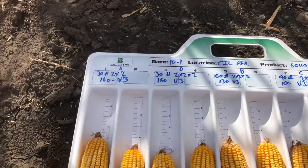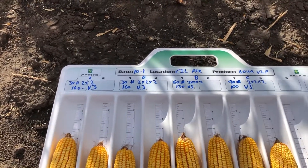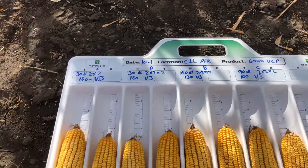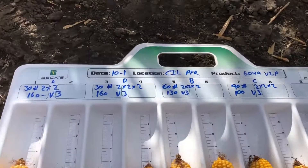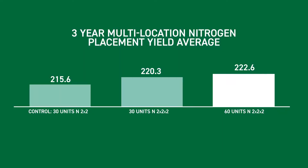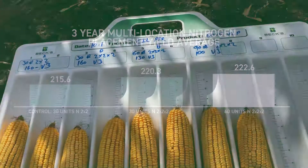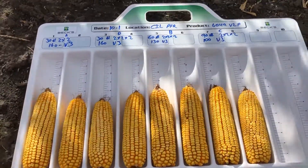Through our previous testing here, our three-year average data shows that just by going from 30 units on one side of the row to 30 units two by two by two, we gained 4.7 bushels per acre, which equates to $18.62. When I increase my rate to 60 units per acre, I gain seven bushels over that 30-unit two by two control and gain $27 an acre — a pretty good return by doubling the rate of nitrogen, though it is a logistical challenge you might have to face in your operation.